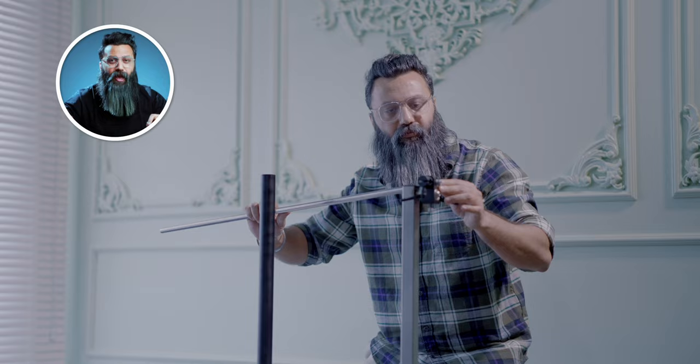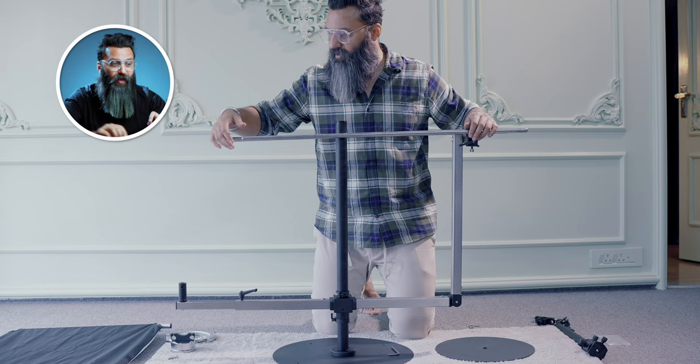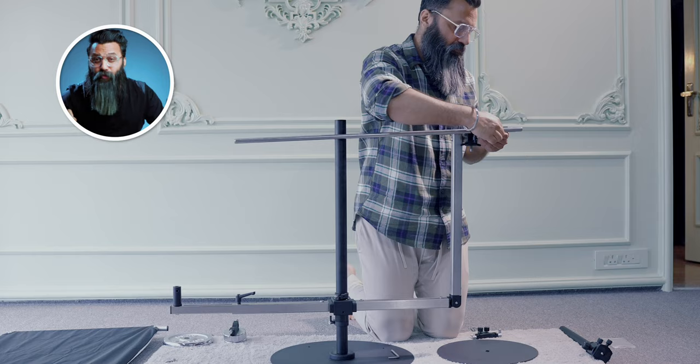The kit also comes with two aluminium pipes. At the top of the rod you just installed, you will automatically see two holes through which you can put those pipes — ensure that both pipes have the same length coming from both sides. The kit also comes with a ball head and an extension pipe attached to it. Just slide it through.